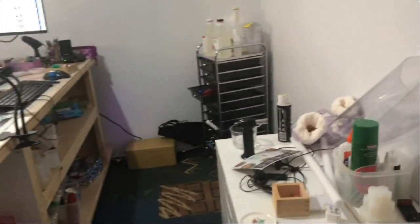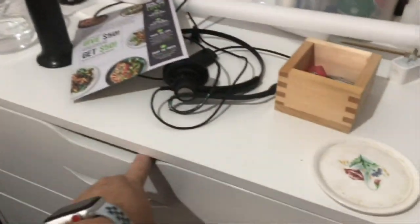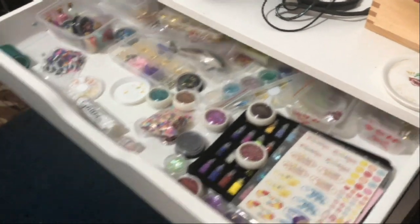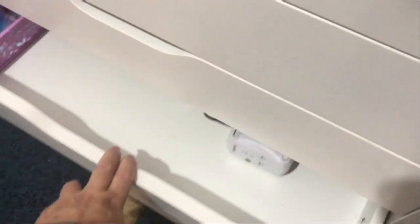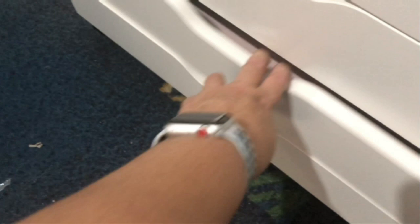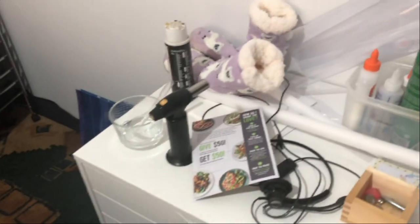Here are my drawers to do with resin — very messy. All my glitters and embellishments, a drawer full of molds, a drawer full of tools. Down here is one project I'm yet to do that came from a kit I ordered, and that's just my mats, more embellishments, and stuff I've done that I don't know what to do with.